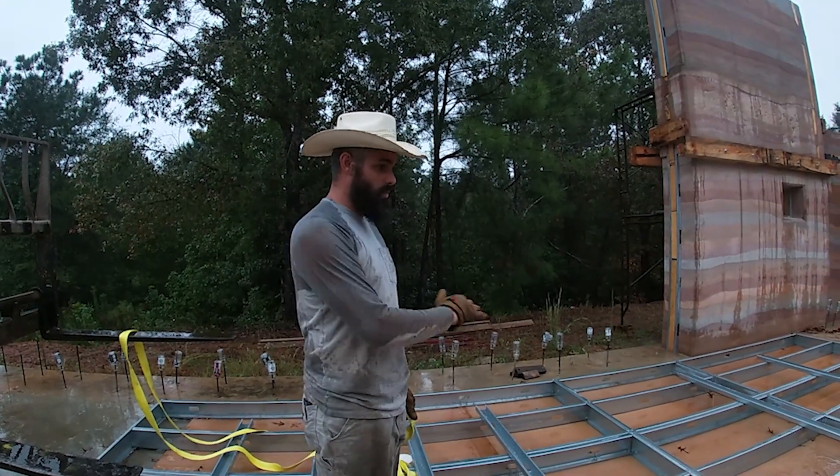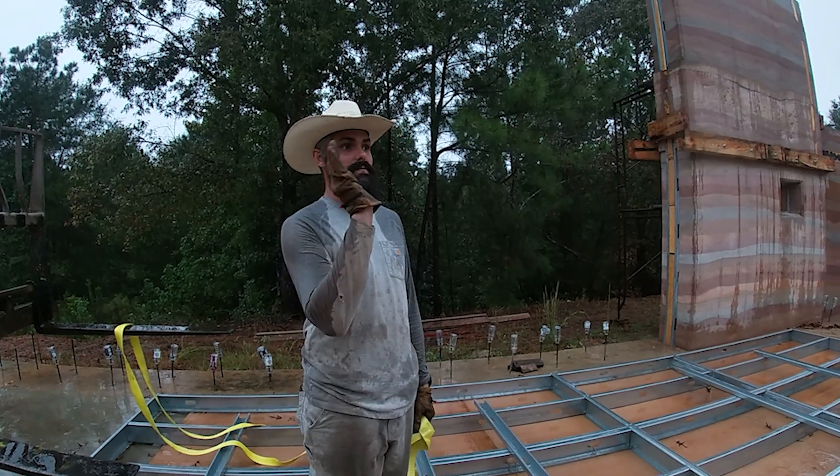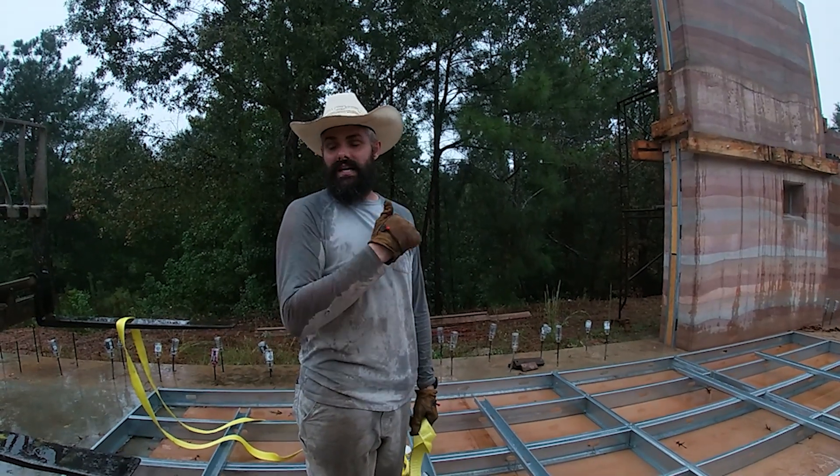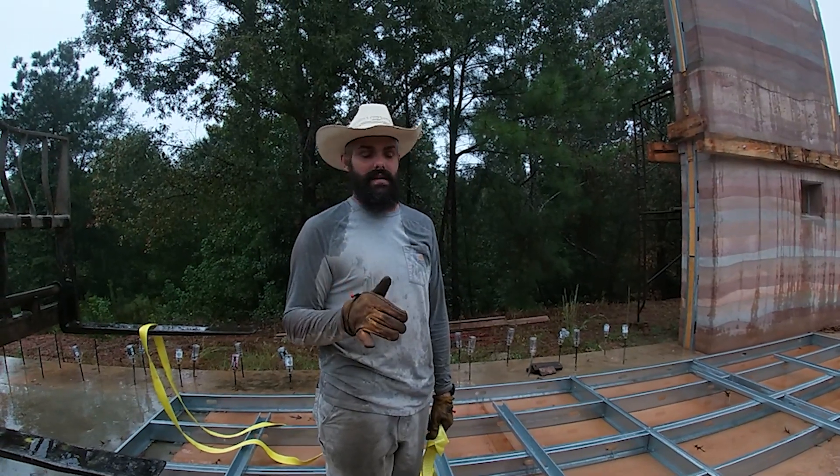Good morning. It's a rainy day. We got this whole wall built out. We are going to attempt to fly it, which basically just means stand it up. It's raining, which is unfortunate, but it's supposed to calm down here in a minute.